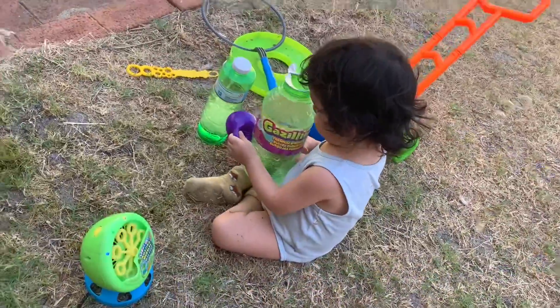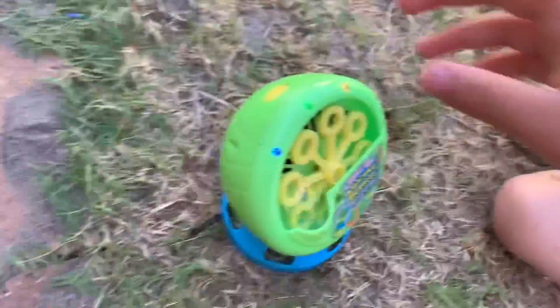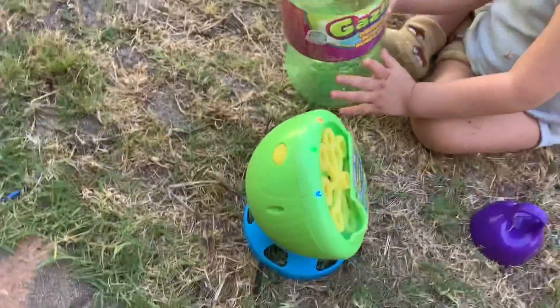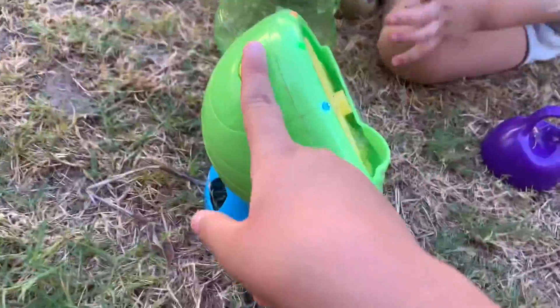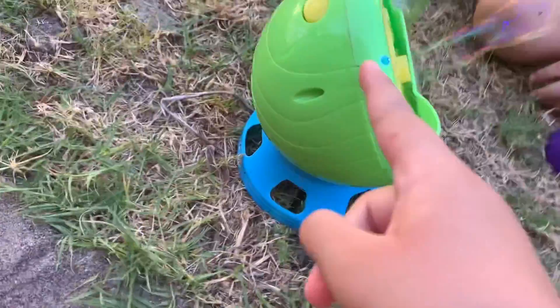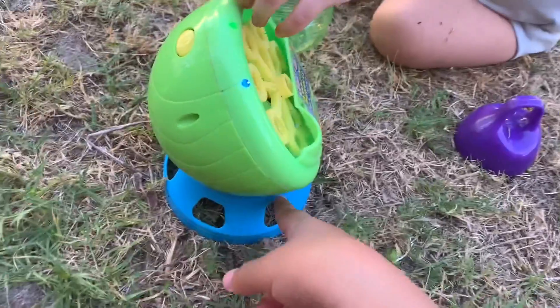If you guys didn't watch the other video reviewing this light-up Amazing Bubbles Machine, I'll tell you a bit about it. We got it a few months ago — around two months I think. Here is the on and off button, and it lights up with three lights: blue, green, and red. You also need to put batteries in here.